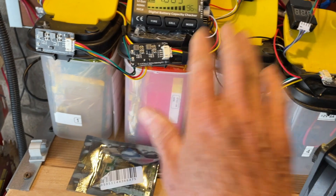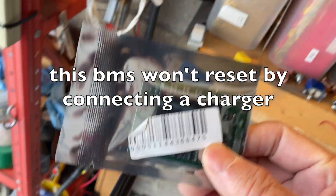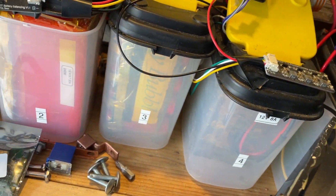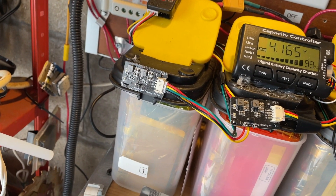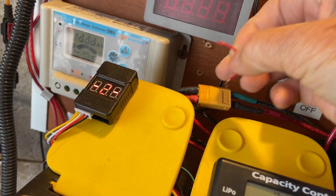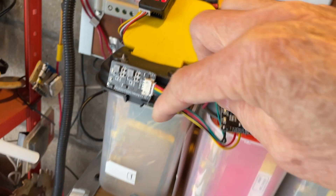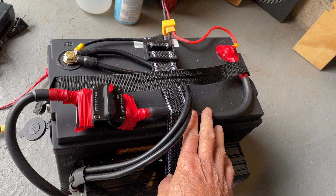You don't want to test the BMS too much because it might not wake up — that's the problem I had with some of my other BMS units. When mine went over voltage it tripped and I didn't know how to reset it. With my lithium iron packs, to reset the BMS I would unplug the XT connector and then use a very thin wire to momentarily short the negative and positive terminals — just a split second. That would reactivate the BMS.